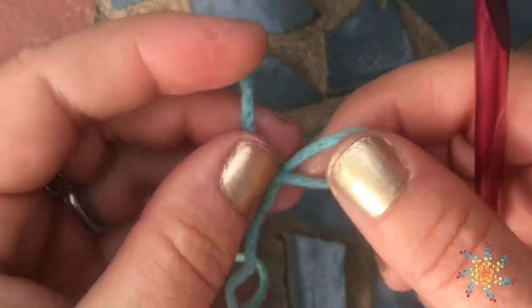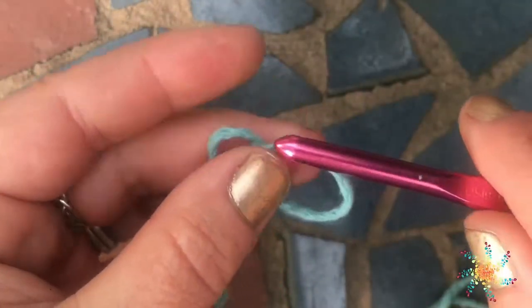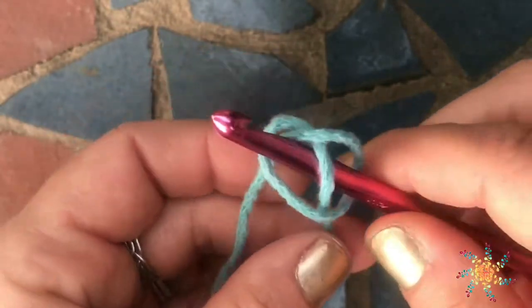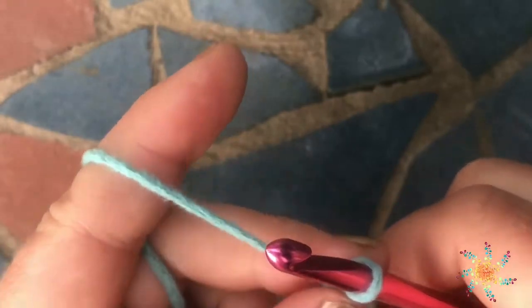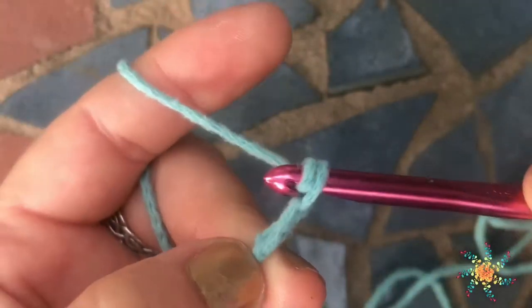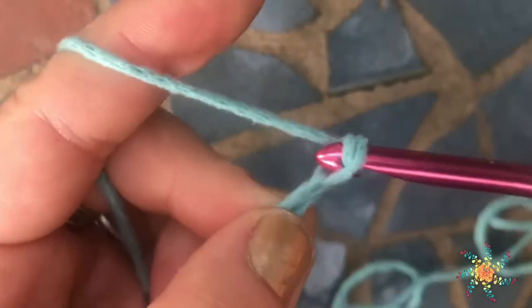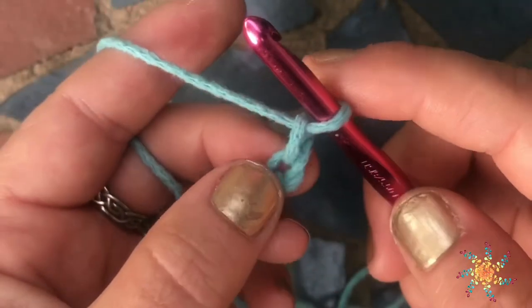Let me tell you a little bit about foundation rows first. We're going to start with a slipknot — not a magic circle, just a slipknot — and then you're going to go ahead and chain three.